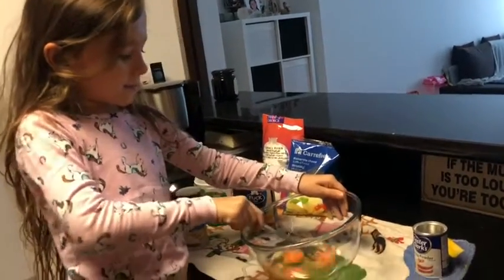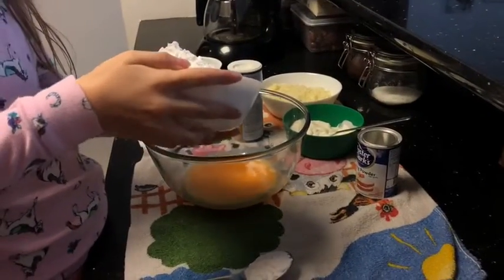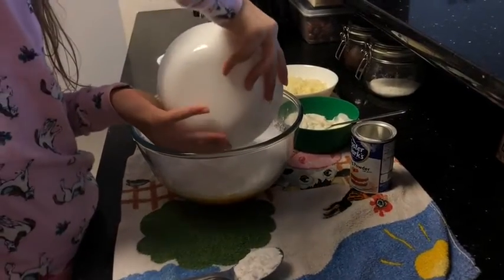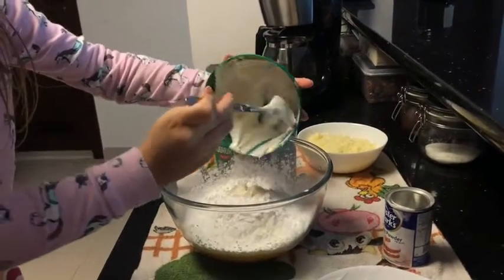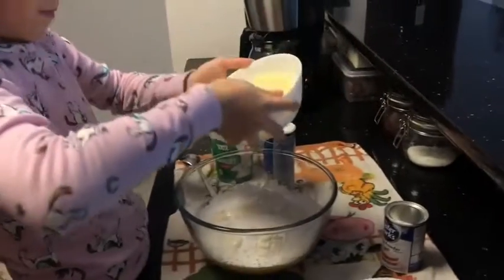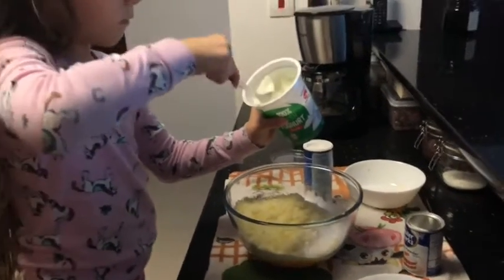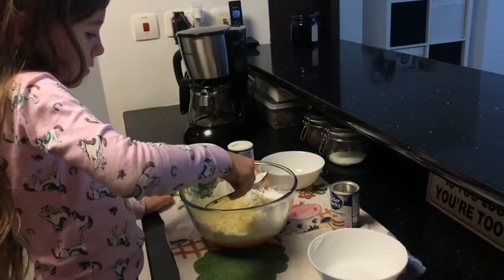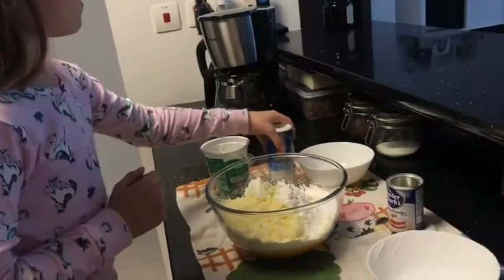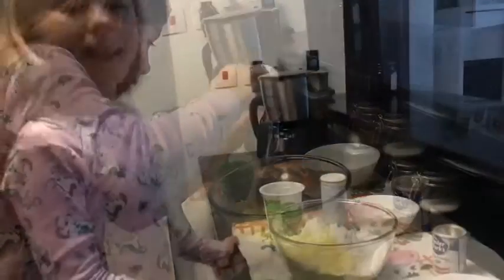First we mix the eggs. Now we will mix another egg. Now we mix.